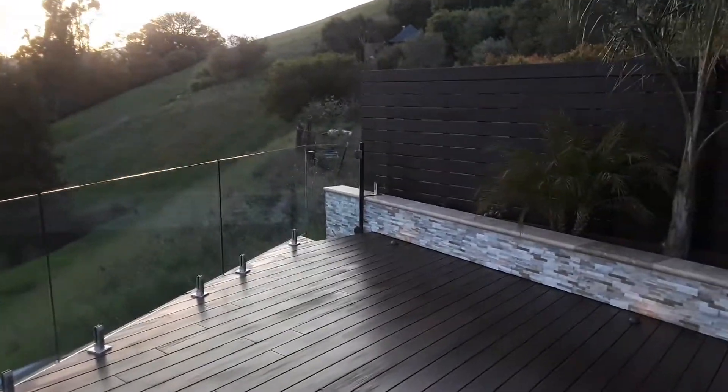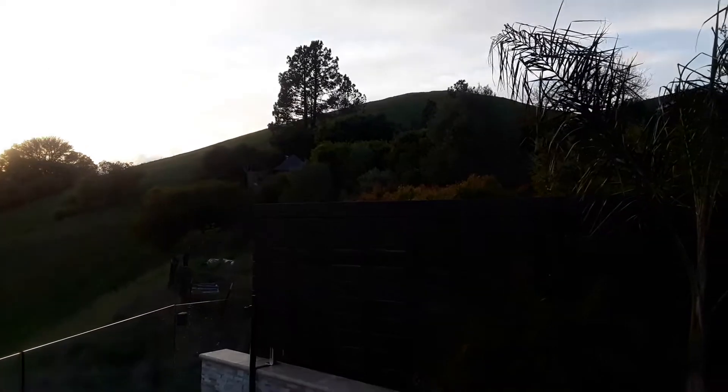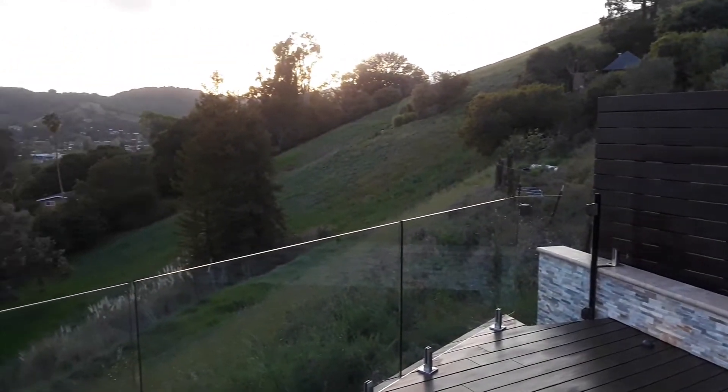We only have a ditch witch here for a week, and we're gonna drill the holes for the retaining wall with an auger attachment on it. It's actually a nice little machine — nothing to complain about as long as you can see it before.